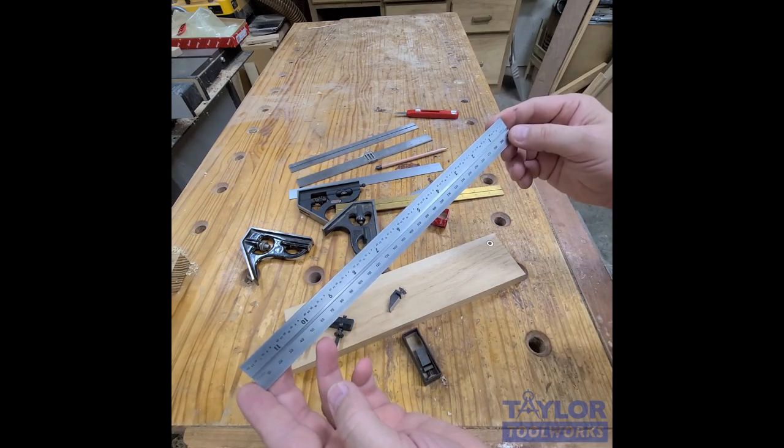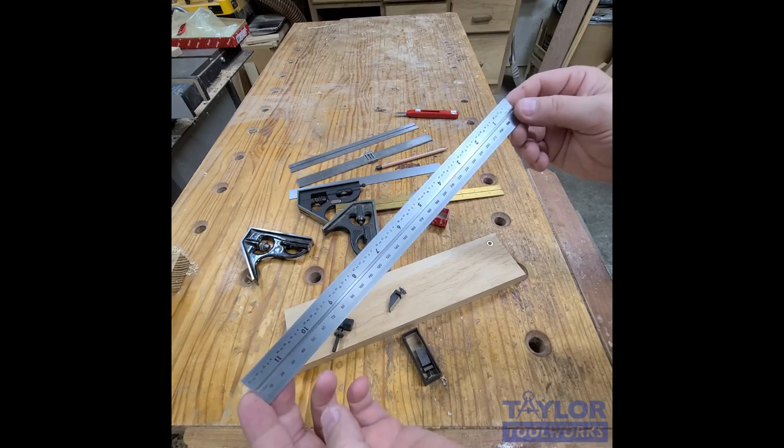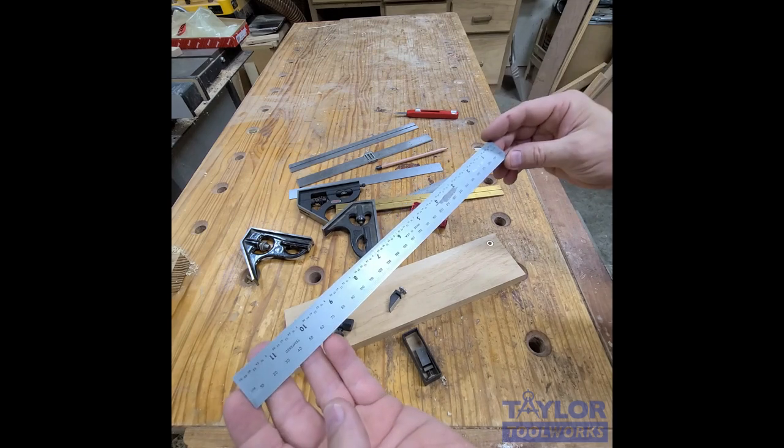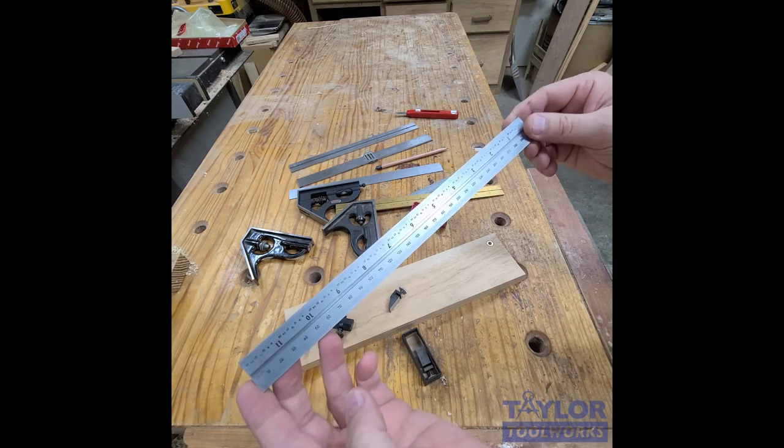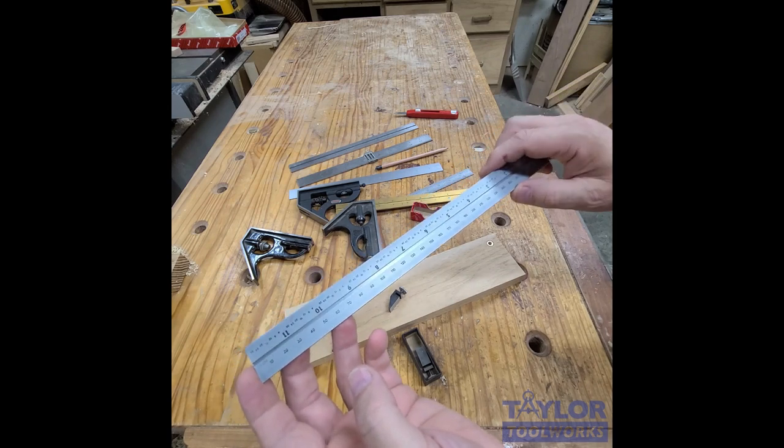These are on sale for a super deal for one week only. We haven't ever marked them down this much — retail on these is generally about 50 bucks, so the price you're going to be paying is way less than that. Pick up some while we have them in stock.